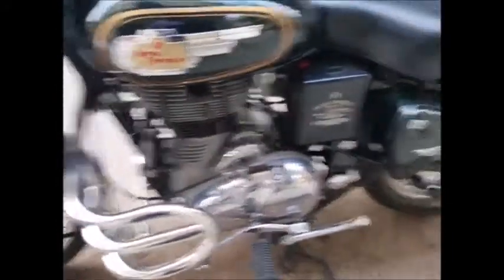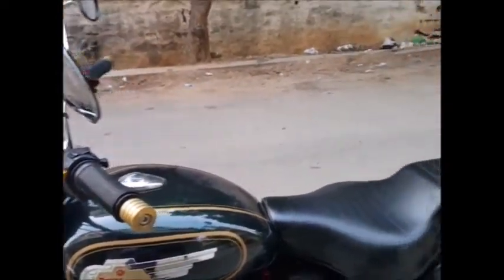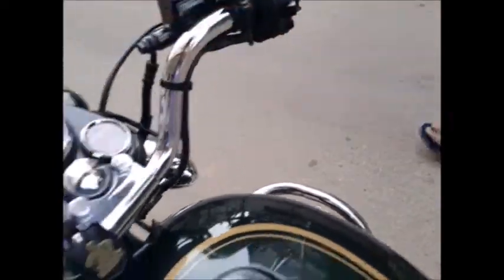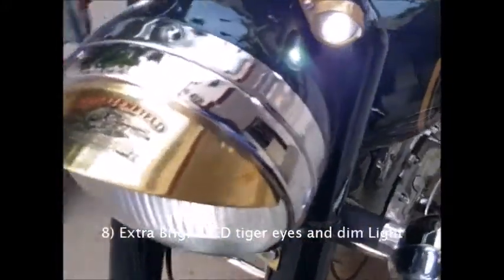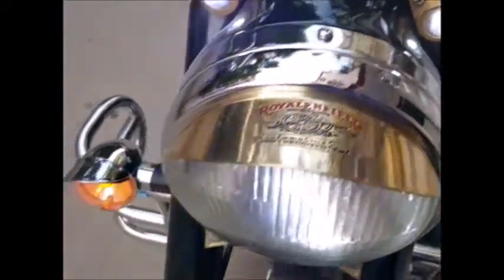That's the majority of modifications I had done. I would like to show the tiger lamps which I had changed to LED. As I switch it on and show you guys — this is not a normal LED tiger eye lamp, it is of good quality and higher brightness. The dim light in the headlamp has also been changed to LED.